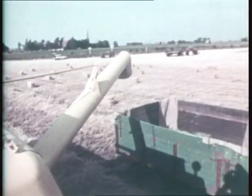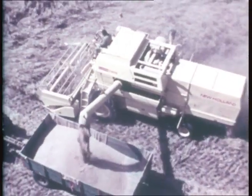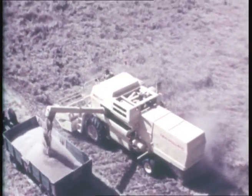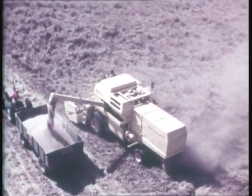What have New Holland done to bump up the output? They've shortened the straw walkers and relegated them to a discharge function, designed and built in a revolutionary separator and located it right in front of the straw walkers, immediately after the beater, to achieve separation at the most efficient point, close to the concave — bringing increased threshing, boosted throughput and a dramatic reduction of dust pollution.